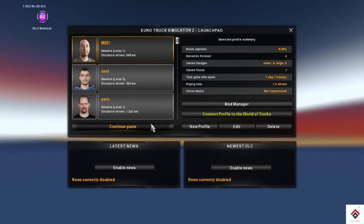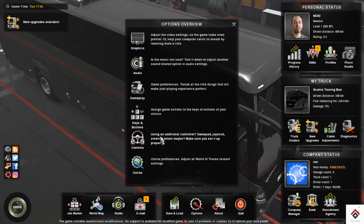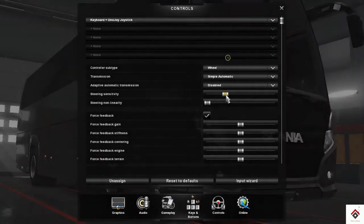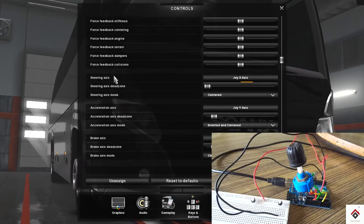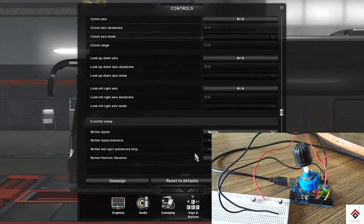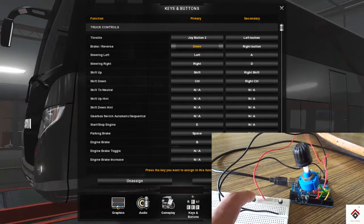I am opening Euro Truck Simulator 2, but you can use this with any game which supports joystick. Go to Options, then Controls — here you have to select the UnoJoy joystick. You can adjust the steering sensitivity, and I'm setting the steering axis to the potentiometer. Under keys and controls, for throttle I am setting the right button, and for the brake the left button.